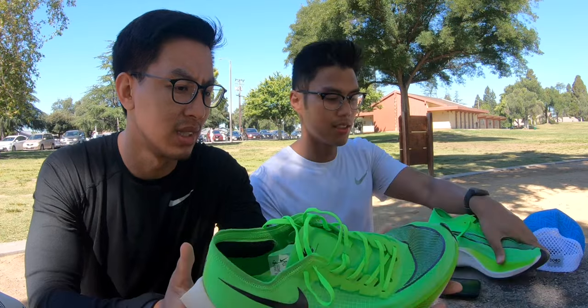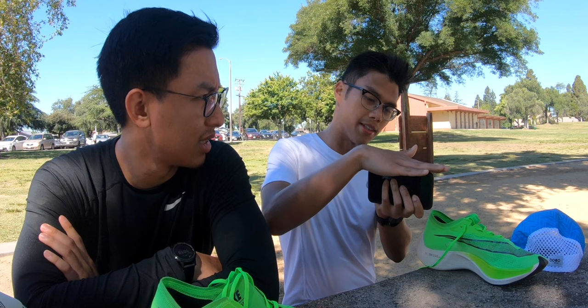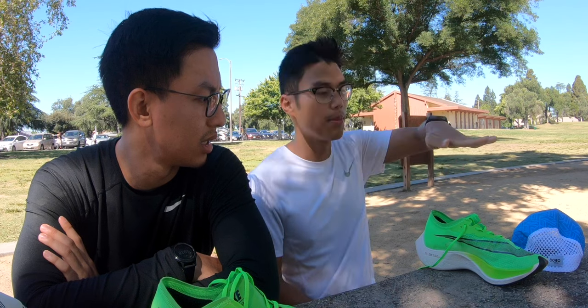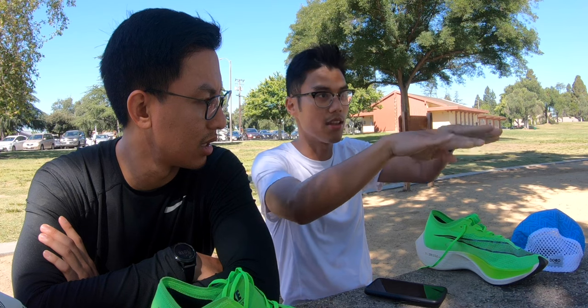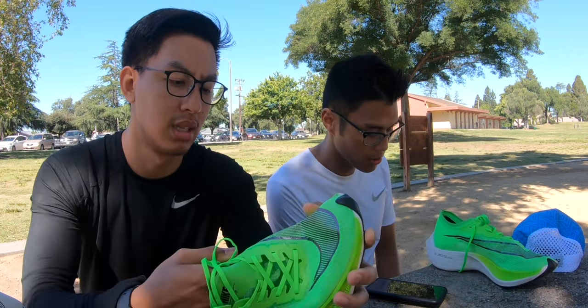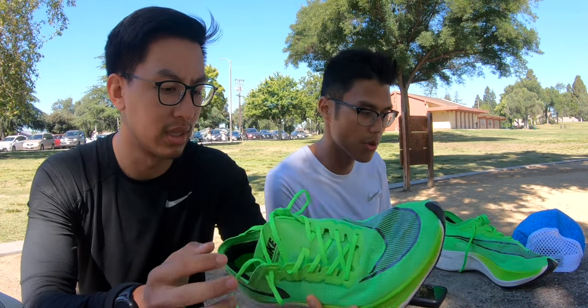The only thing I hate about the Flyknits is it's way too narrow for me. It feels like my foot is squished when I run in them. It's really narrow. That's why every time after a race I have ankle problems — my ankle gets sore because I'm trying to balance out, my body is just trying to stabilize itself. But this one, I didn't feel ankle pain. I did feel some calf pain, but I think that's more of my problem — I do have weak calves.